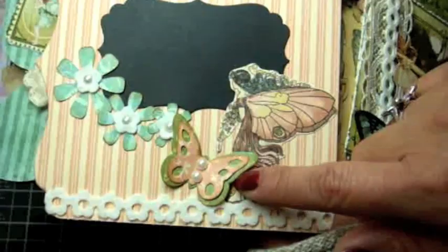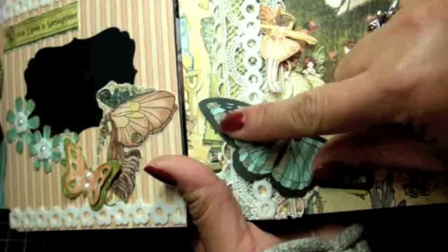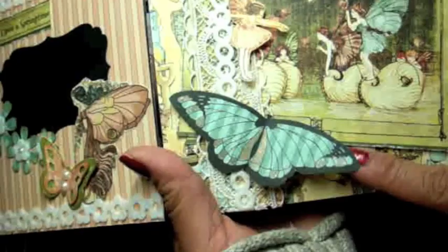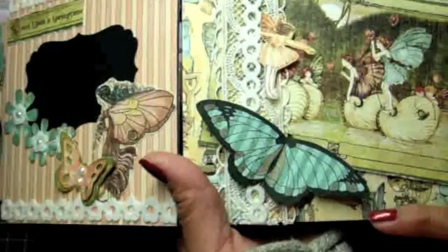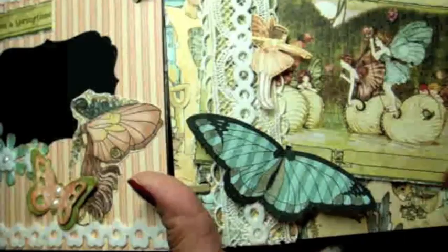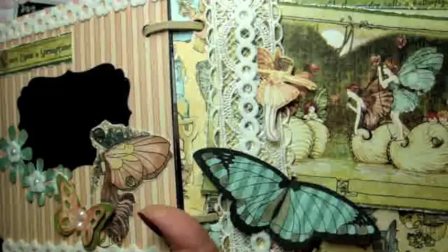Here's another butterfly just from the paper collection. This bigger butterfly is also from the Inspired by Butterflies stamp set — if you look at how big it is compared to my hand, it's a nice big size stamp. I stamped it on designer paper and then took my Glitter pens and added some glitter to the wings, so it's shimmery. Over here we have the Dainty Dots Dynamics border.